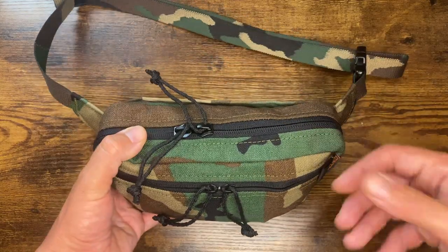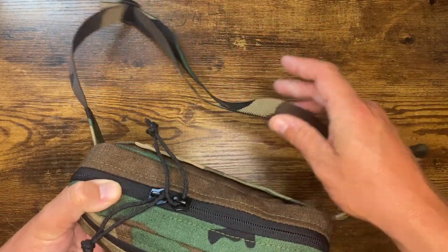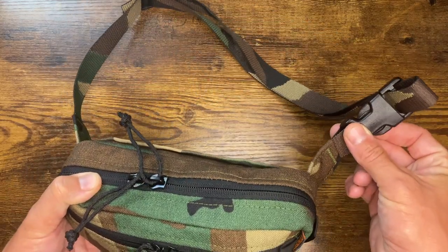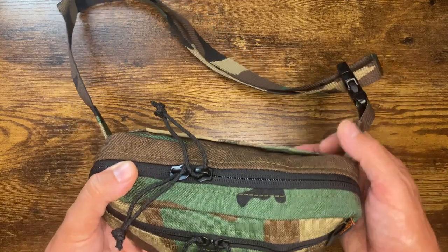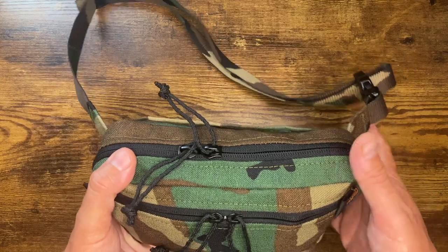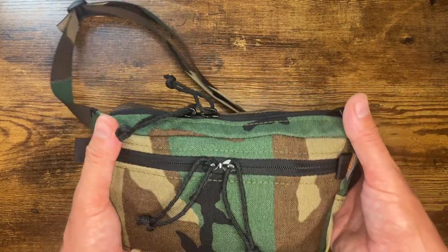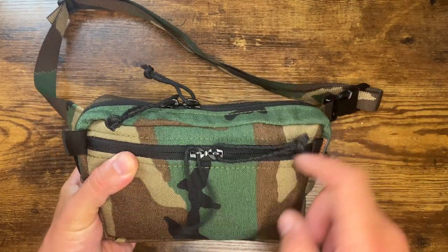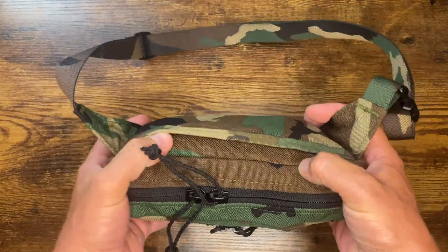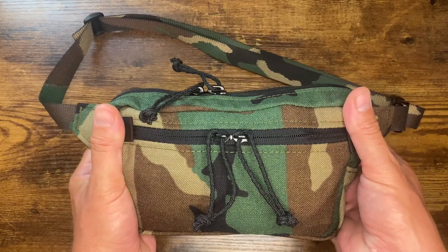Let's start with the construction, what we got here. You have an adjustable lap belt. There is only one buckle on one side — if you need to get in and out quickly, you can just press this to get it open and put it on. A lot of adjustment in this strap, so if you're a larger fella, shouldn't be an issue. Two zipper pockets: one on the top, that's the larger; one up front, that's the smaller. And then it has a slip pocket in the back.